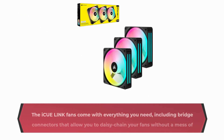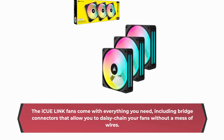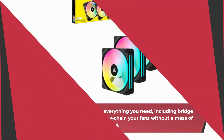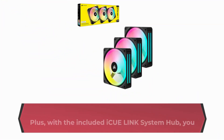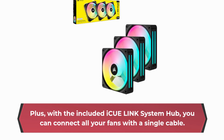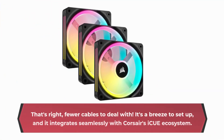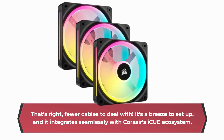Let's talk cable management. The IQ Link fans come with everything you need, including bridge connectors that allow you to daisy-chain your fans without a mess of wires. It's all about that clean, clutter-free setup. Plus, with the included IQ Link system hub, you can connect all your fans with a single cable — fewer cables to deal with. It's a breeze to set up, and it integrates seamlessly with Corsair's IQ ecosystem.